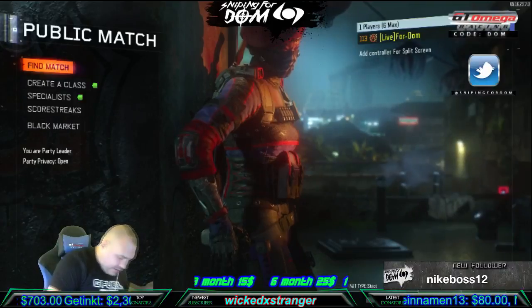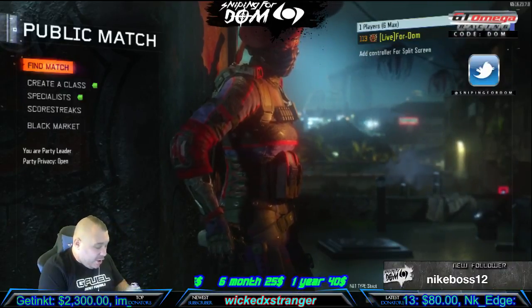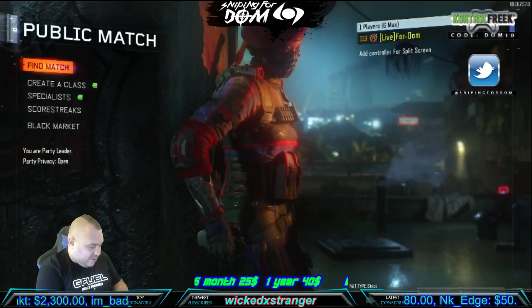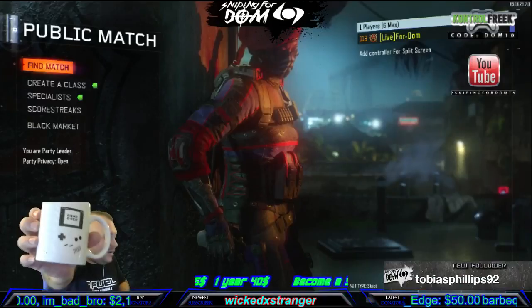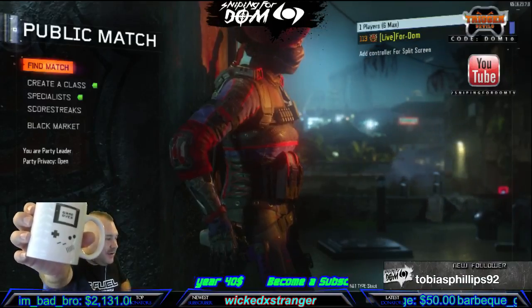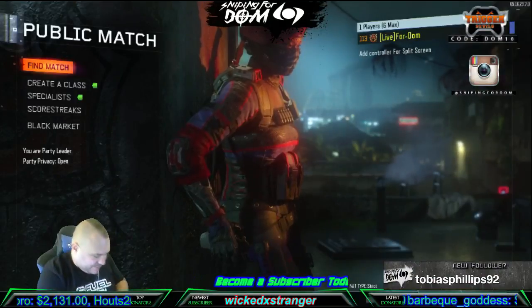What the fuck is this? Let's go — a Nintendo Game Over coffee mug! We'll take that. I like that, that's gonna sit up here — that's pretty fucking sweet.